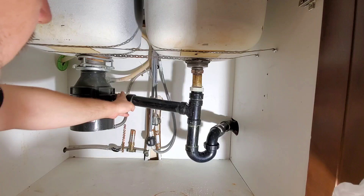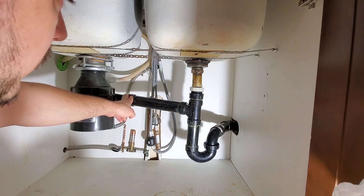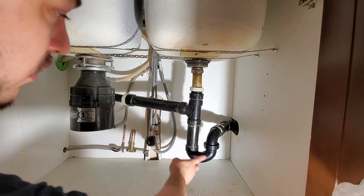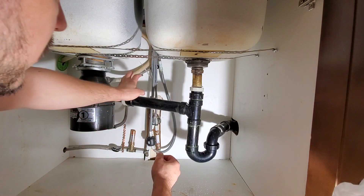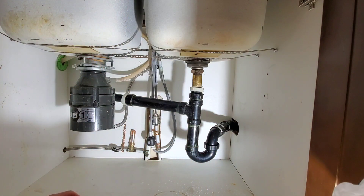So what I'm going to do is take this 90 for the garburator and turn it down so the slip adapter will be vertical. This will stay vertical, and then I'm going to cut off the 45, put a coupling, and extend the 45 out. The new trap will swing so it hits the 45 nicely. Once done, all you need to do is undo the two slip adapters and the union, then pull the whole thing down to take out your drain — minimizing stress on old fittings.